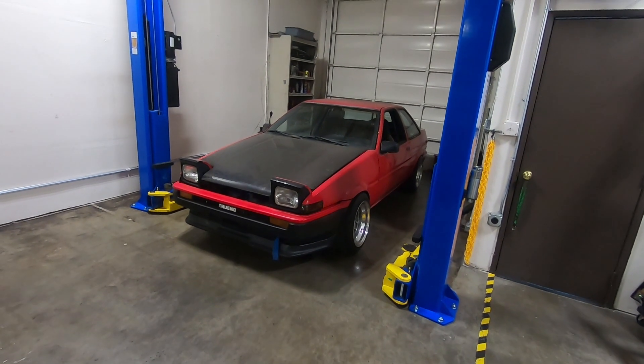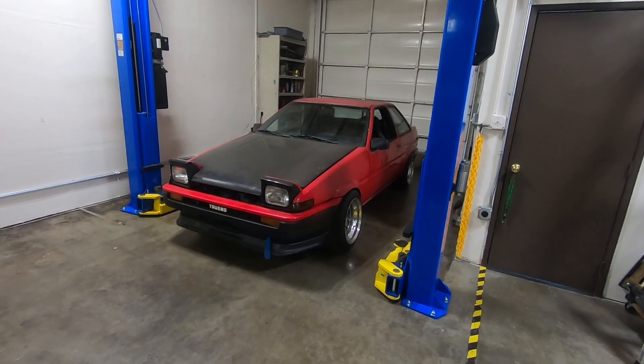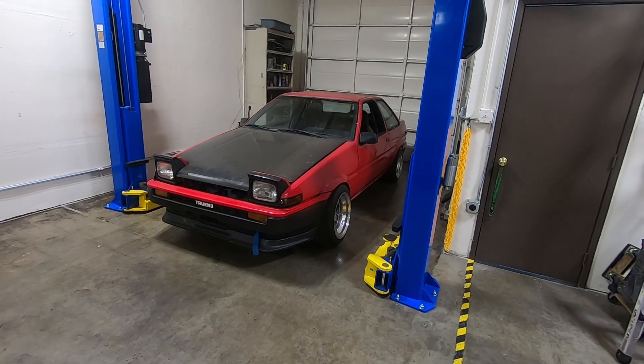What's up guys, this is Autohouse Z from CM Autohouse and we have some very special stuff to take a look at today, so let's check it out.